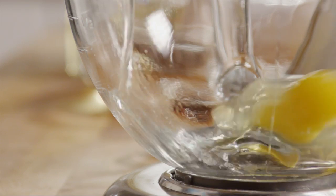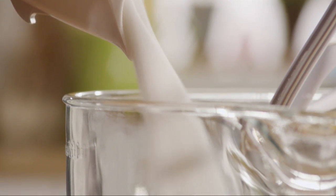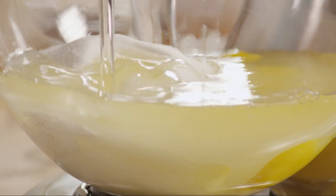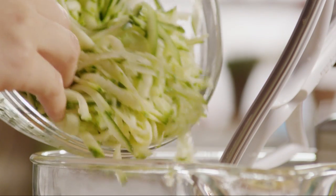Crack three large eggs into a large bowl or the bowl of a stand mixer. Add two cups of sugar, a cup of vegetable oil, and the grated zucchini.